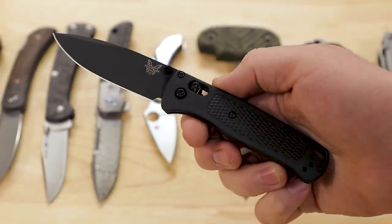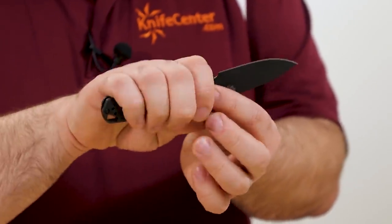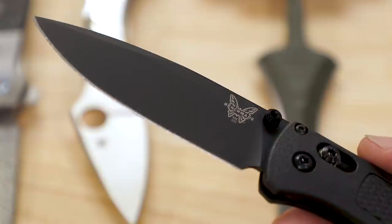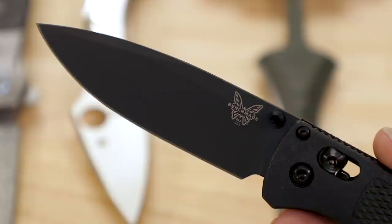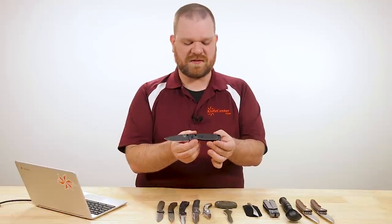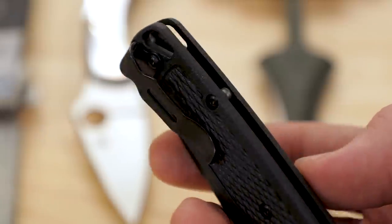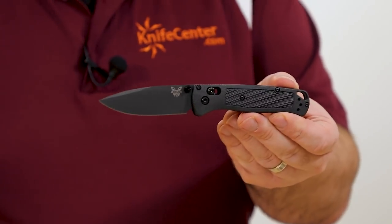Despite the shortness of the blade — only about three and a quarter inches long — you still get a nice full handle. I can fit all four fingers of my slightly larger than average hands on it quite well. It's just a great EDC design: S30V blade steel, drop point, high flat grind, and a DLC blade coating on this particular one.